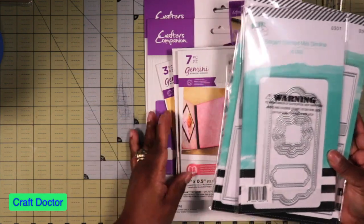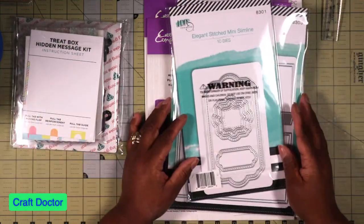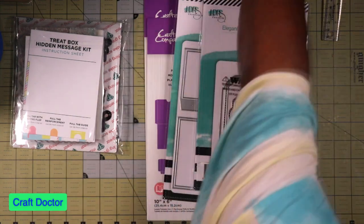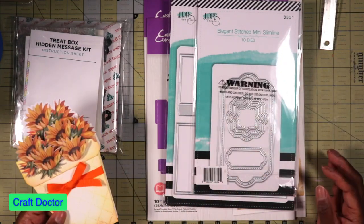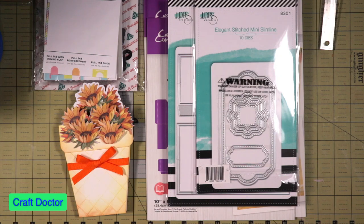I will do a haul on the other stuff when I get it in a couple of days. I think I'll do a video on this treat box, and I'll put the slimline in my stash for when I need it. Don't forget about this little cutie from my last video - use some of those different flowers and make them so you're not coloring all day. These are all the things that came in today - thank you so much for joining me and I will see you in the next one.